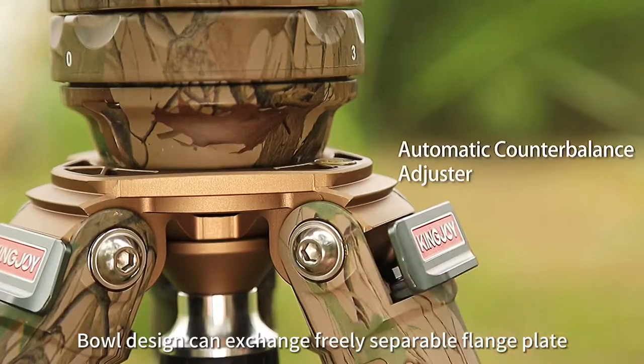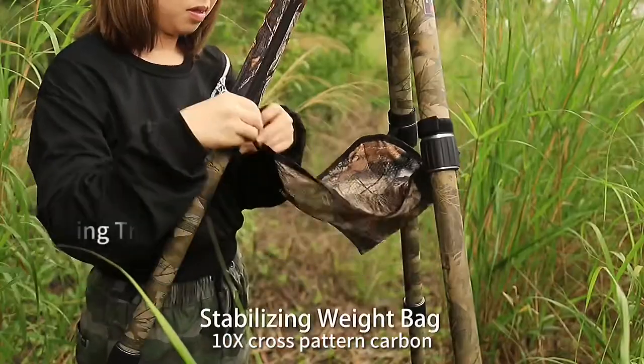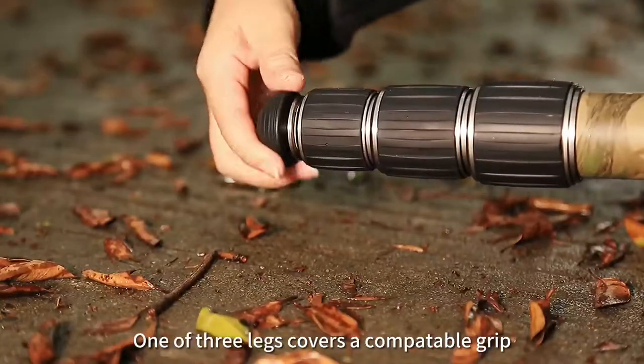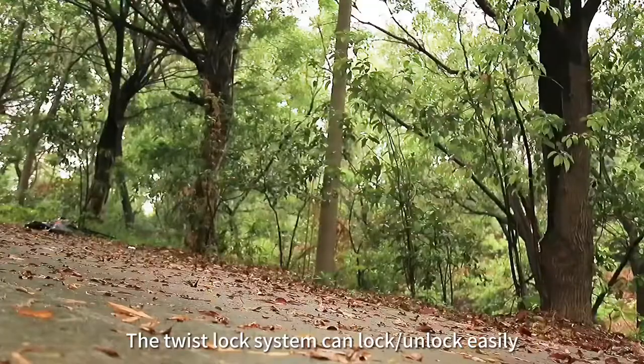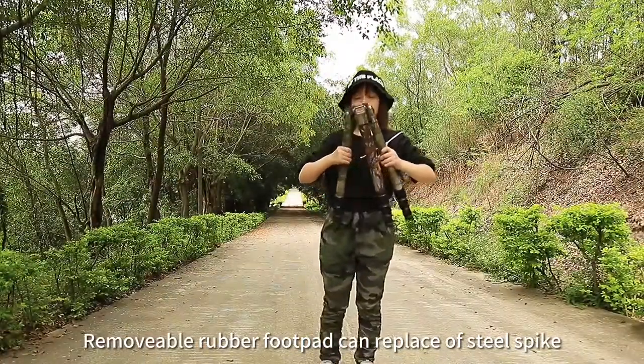The separable flange plate is equipped with a video head. The 10x cross pattern carbon construction makes this hunting tripod outstanding — sturdy and lightweight. One of three leg covers features a compatible grip. The twist lock system can lock and unlock easily, and the removable rubber footpad can be replaced with a steel spike.